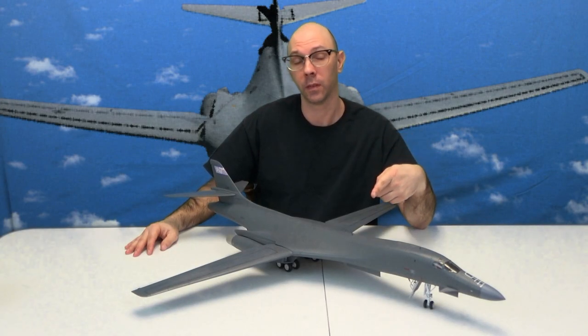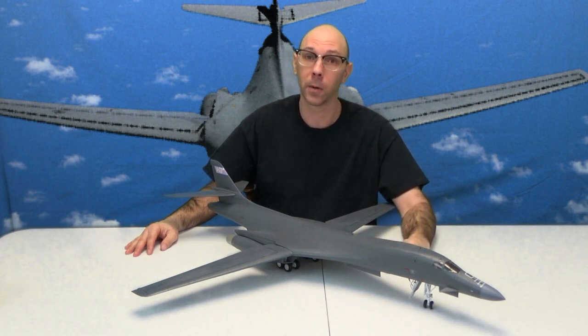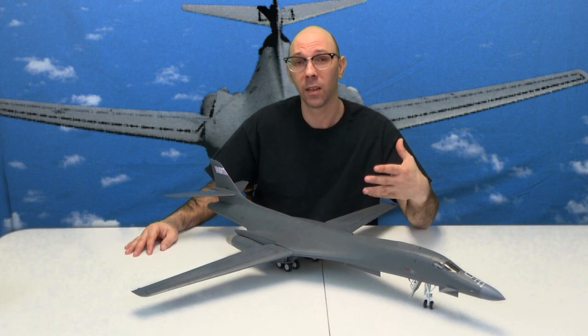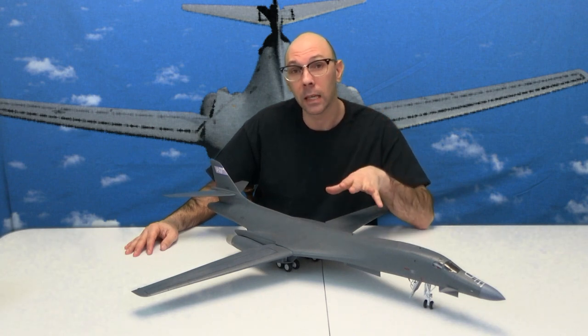So there you have it — the B1B Lancer by Revell. Our next model is the F4 Phantom, another one by Revell, because I like doing Revell models — they're easy to get, they're cheap, and they're fun to build because they're such a challenge. They're great for honing in your skills.